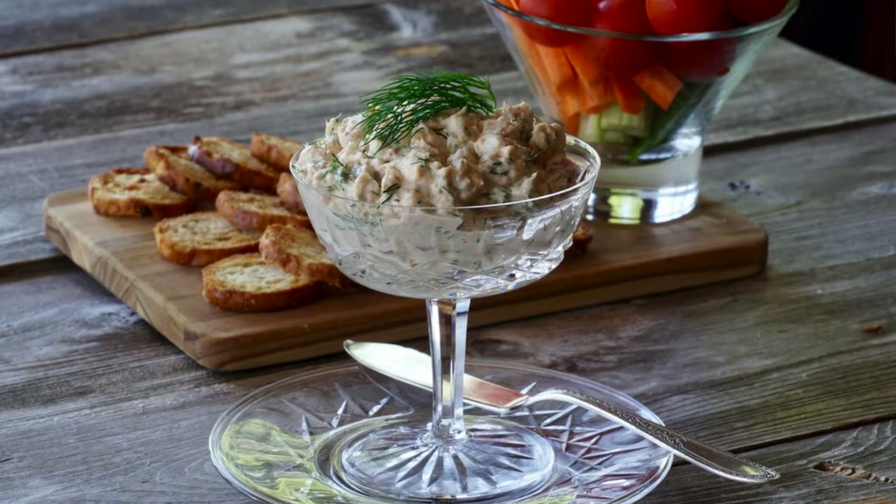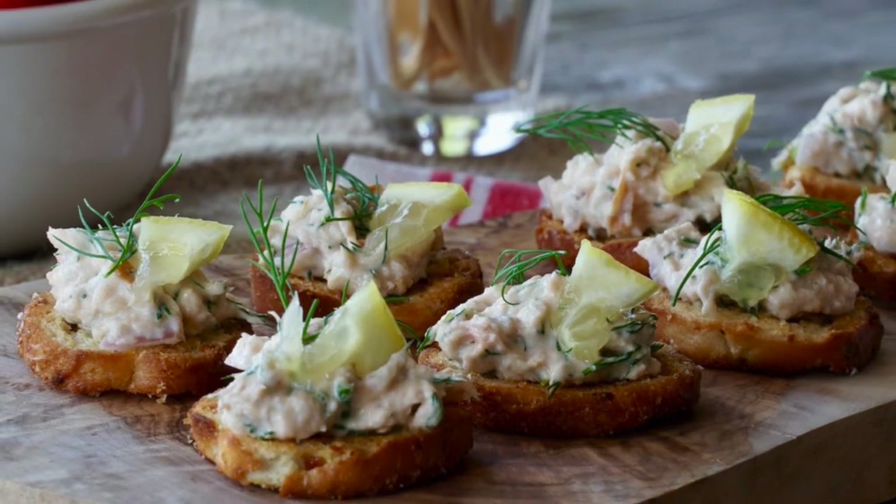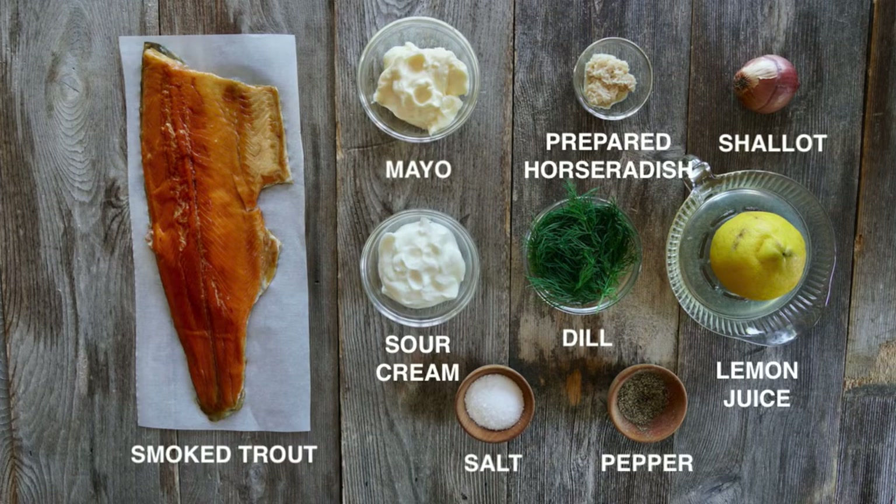The flavour of this smoked trout dip is so sensational, plus you're going to find tons of ways to enjoy it — afternoon snack, before a party, serve it as a little hors d'oeuvre for a get-together. It's really amazing. Let me show you how to make it.